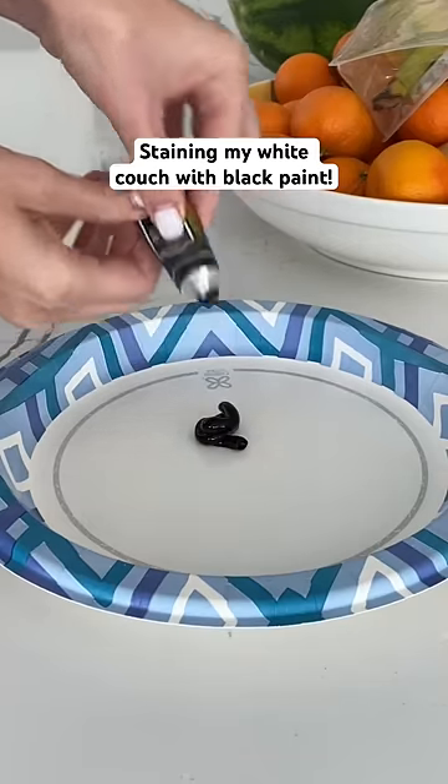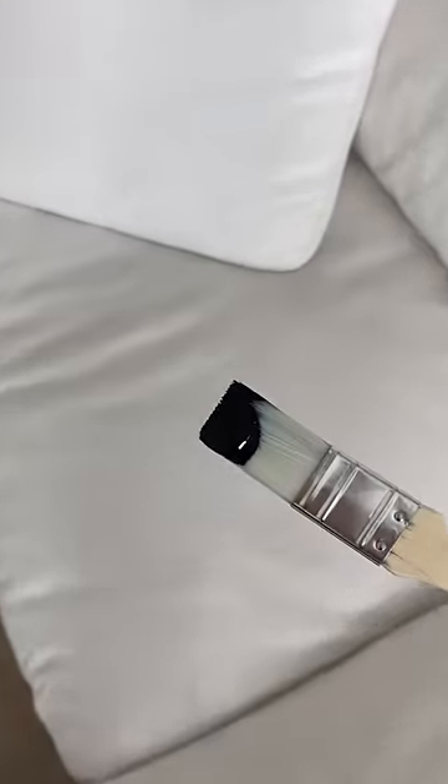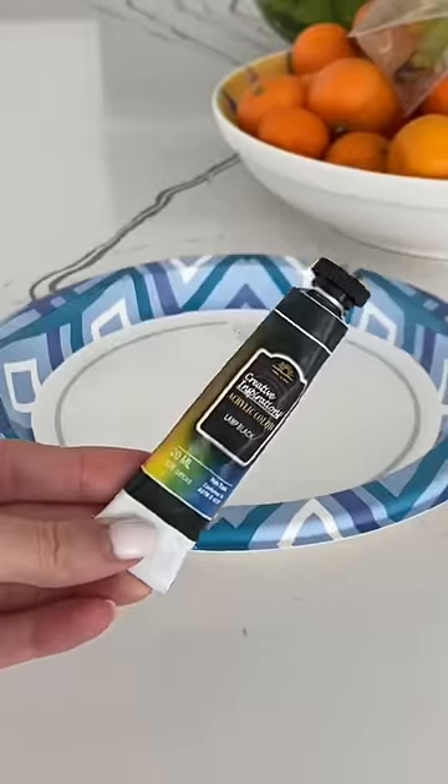Today I want to test out if our toddler could stain our white couch with black acrylic paint. I hear black acrylic paint is impossible to get out, so let's see if I can get it out of my stain-proof couch.